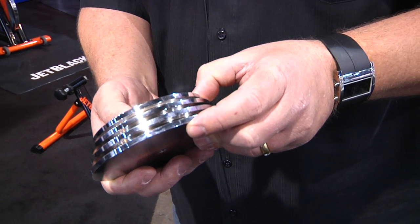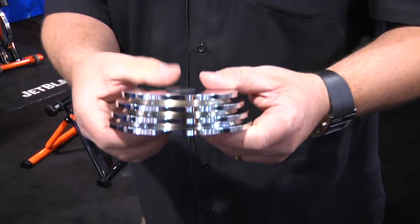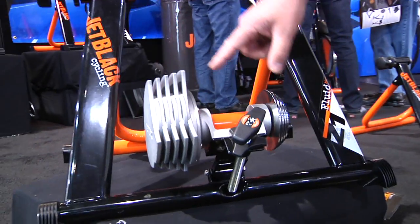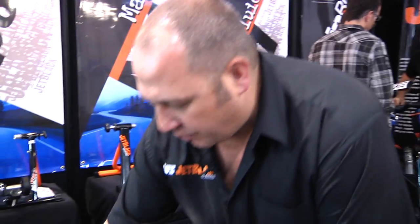This year we've got a 1.1 kilogram flywheel machined, and we've also increased the big cooling fins to dissipate the heat. We've also done a big wide base to give stability, so when you're on your trainer throwing your bike around and doing interval training, you're still going to be on your trainer.